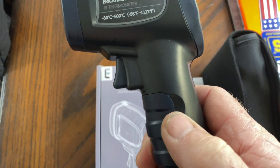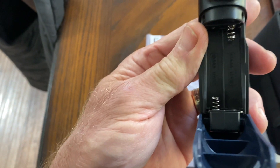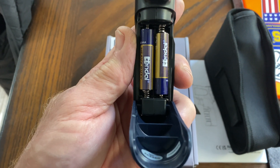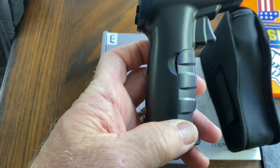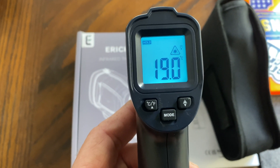To install your batteries, you'll see the two notches on the handle. The handle pulls down and the opening provides the space for your two provided AAA batteries. After installed, just close the handle and you are ready to use the infrared thermometer.